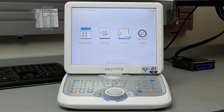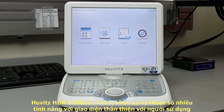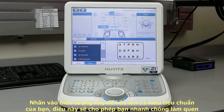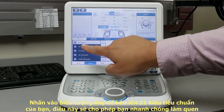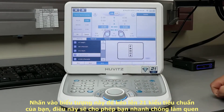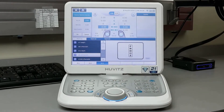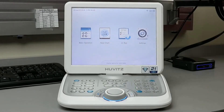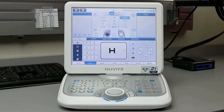The Huvitz HDR 9000 is a feature-rich digital refractor with a user-friendly interface. Here at the home menu, you will see the 21 test icon. Press this icon to pull up 21 of your standard charts, which will allow you to quickly complete a full examination. Press the home icon to return to the main menu, then go to basic operation — this is where you will do a majority of the testing.